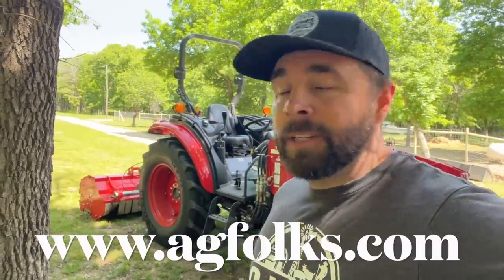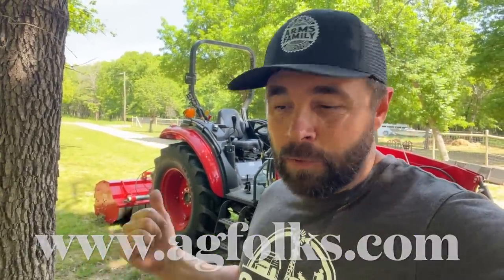I've only used it a couple of times. But if you're interested in flail mowers, Mascio seems to make a really great product. You can check them out on Mascio's website or agfolks.com — I've got a link in the description box. But today's not about the flail mower necessarily. I just needed to get a little bit of mowing done on the side of the driveway.